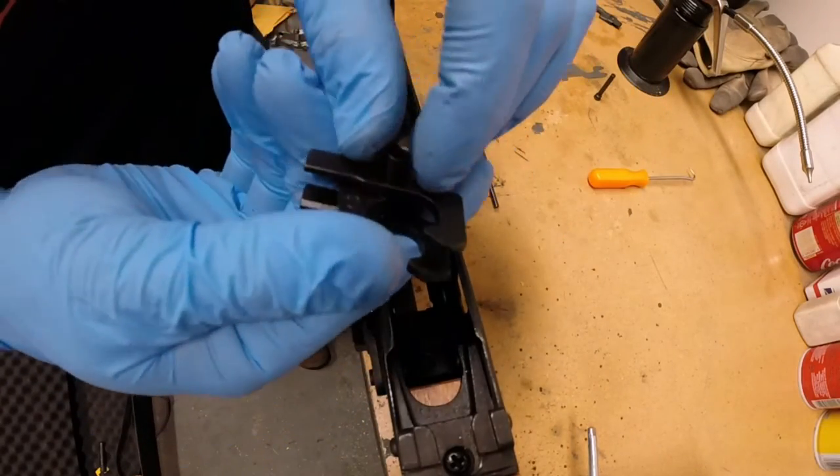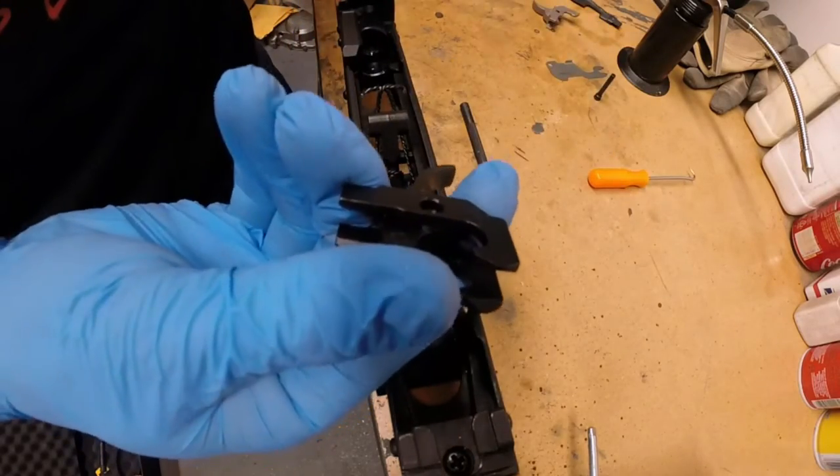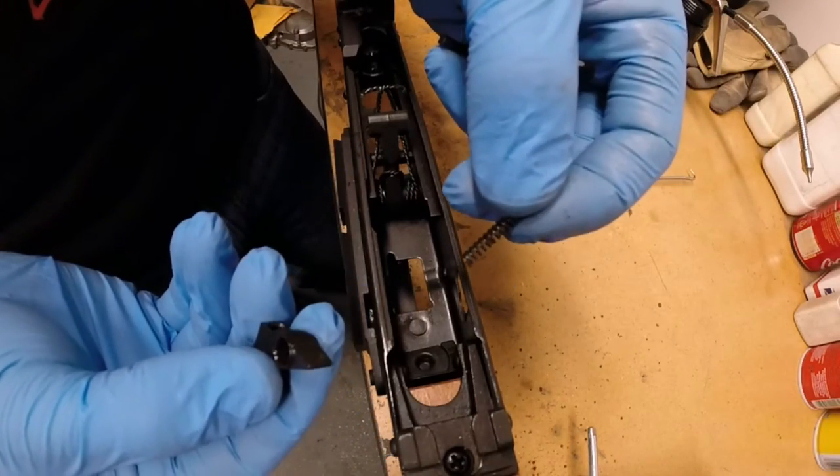For reinstallation purposes, remove the sleeve and take the spring out of the sear. This spring will be reused with the kit.